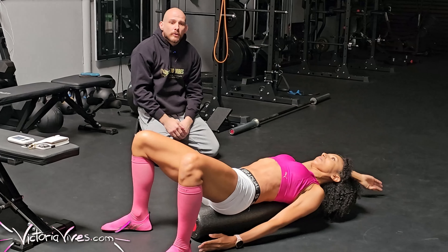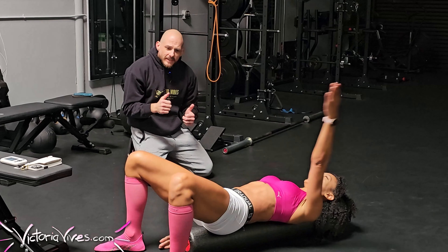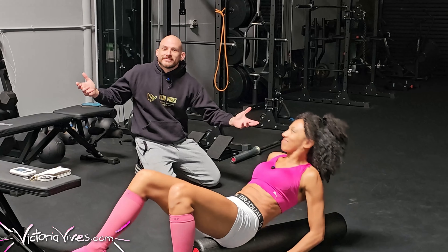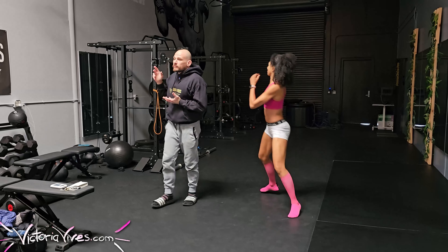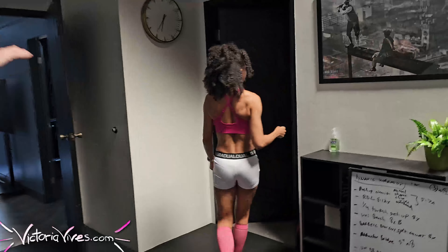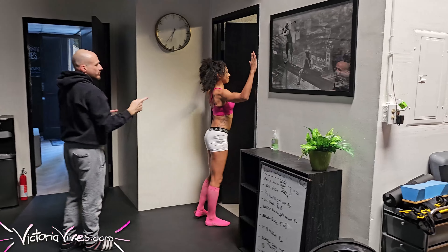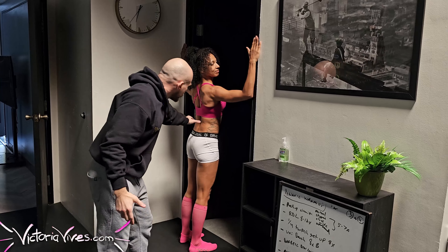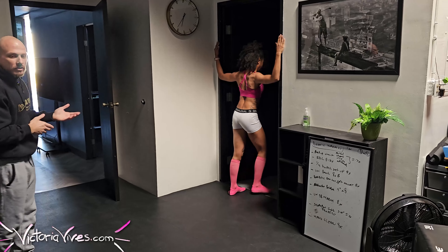Very commonly when we reach overhead, people have a tendency to arch that low back — especially during military presses, Arnold presses, or any overhead movement. Use this as a drill to retrain: you don't need to arch your back. That's super important with postpartum individuals because for nine months you had a baby in front of you causing your low back to arch. So we want to retrain — you can lift overhead without excessively arching, keeping that anchor down as you reach up.